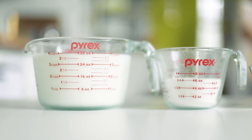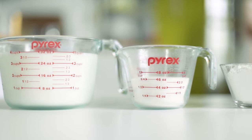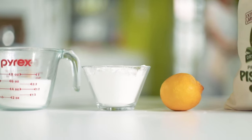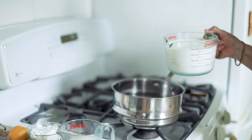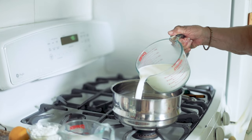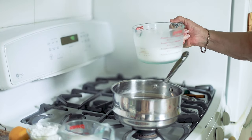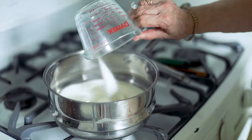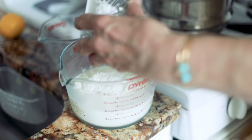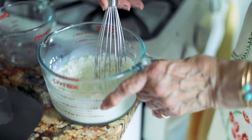We begin with Bianco Mangiare. The ingredients couldn't be simpler: milk, sugar, cornstarch, and lemon peel. Here I have four cups of milk. I'm adding about two and a half cups of it to the pot. Next, I'm adding three-quarter cup of sugar. To the remaining milk, I'm adding the cornstarch — I do this separately to get it as smooth as possible.